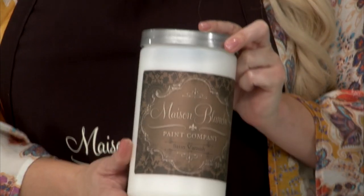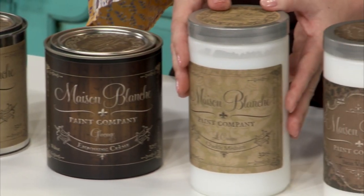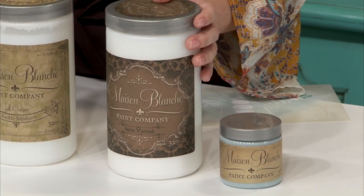You can seal this surface with varnish or wax. For this table we used our satin varnish. Today we used Maison Blanche Vintage Furniture Paint in Oyster, Glissage in Walnut, our Le Crac, Robin's Egg Vintage Furniture Paint, and we finished with our satin varnish. And let's not forget the signature Maison Blanche bee stencil.